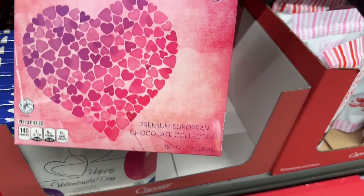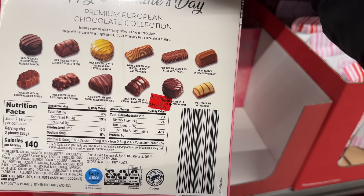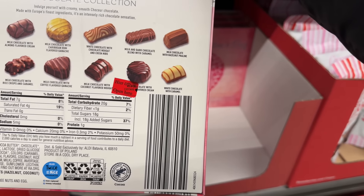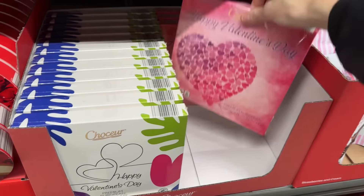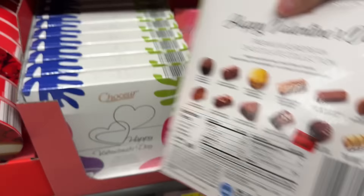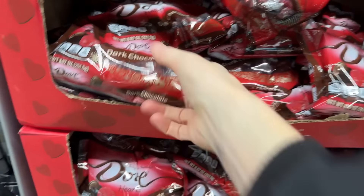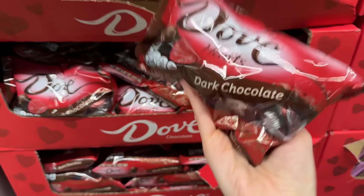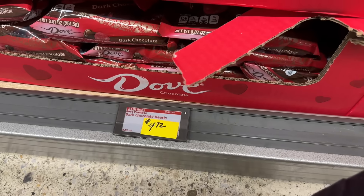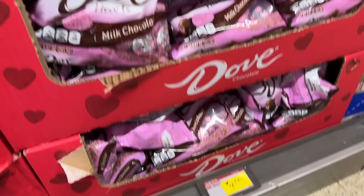We have the Happy Valentine's Day Premium European Chocolate Collection — dark chocolate with raspberry, milk chocolate with almond, milk chocolate with Caribbean rum, white chocolate with chocolate nougat, milk and dark chocolate blend with caramel, milk chocolate with hazelnut praline, and more. They look yummy. Also, Dove has shown up at Aldi — dark chocolate hearts with silky smooth promises (little notes on the foil inside). $4.72 for dark or milk chocolate.